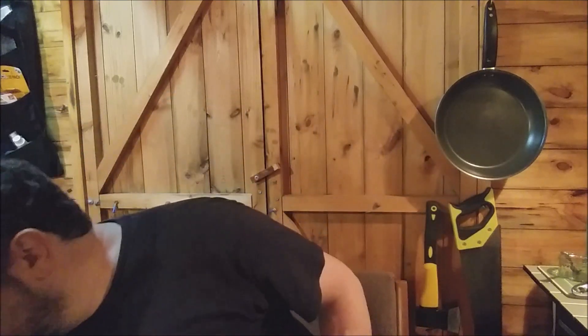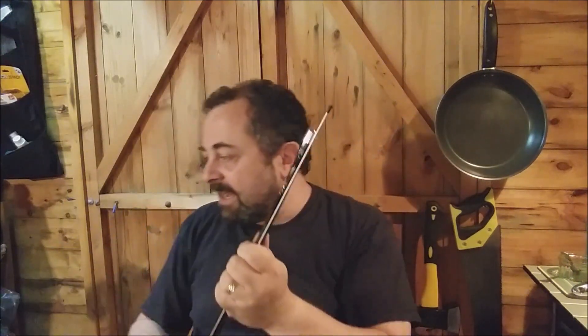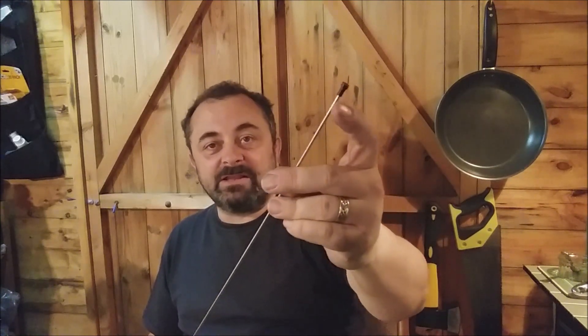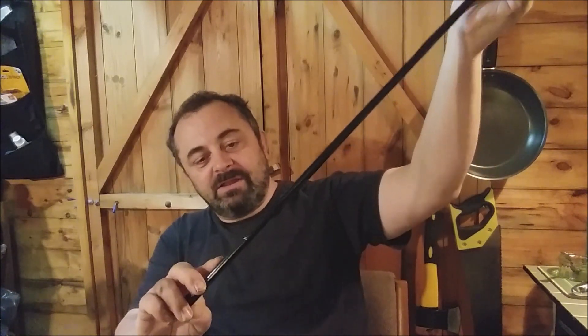Anyway, without further ado, here it is. It's a two-piece thing, just comes in a packet joined together with some elastic bands, with a little sheet and an Allen key - that's about it. I did notice the top piece didn't have the little cap on the top - a small thing but it is a thing. I had to put my own on there.